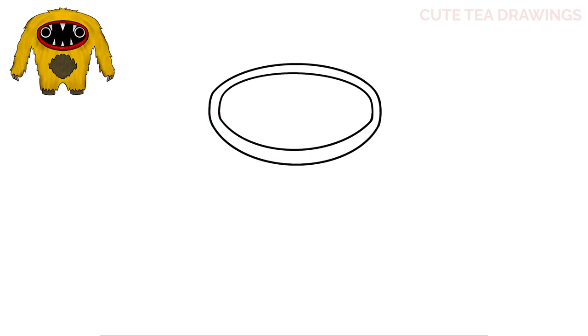Now let's move in and draw the eyes. Let's start inside on the top left and let's draw a circle. And the same thing on the right side. Next, inside each one let's add another circle. And now let's color both of these in black. And that's it for the eyes.